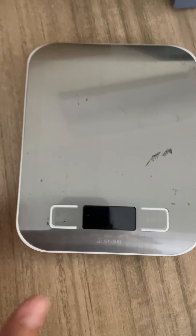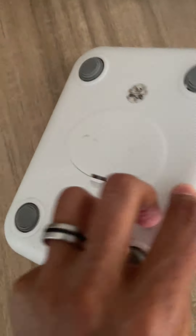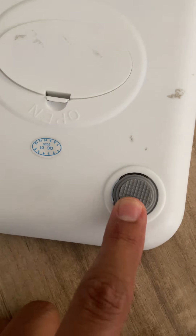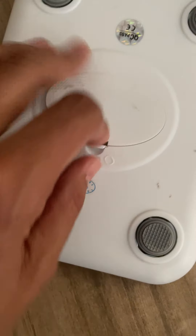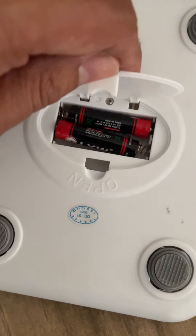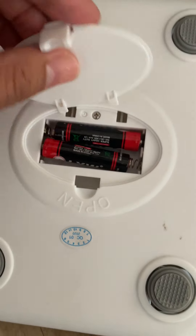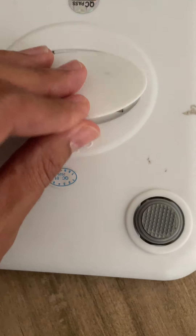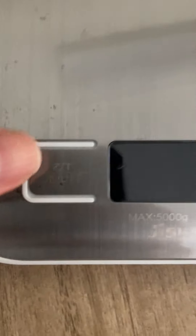If an item is off to the side it's not going to grab all the weight. This is the top, this is the bottom — this little piece is just to elevate it off the surface. Here's where you put the batteries — they're triple-A batteries. And this is the button to turn it on.